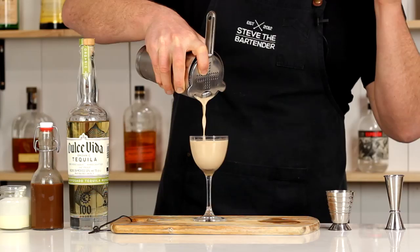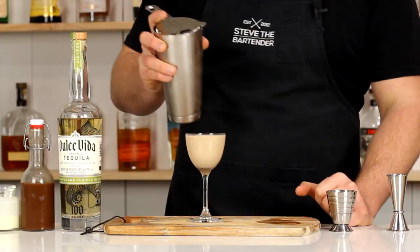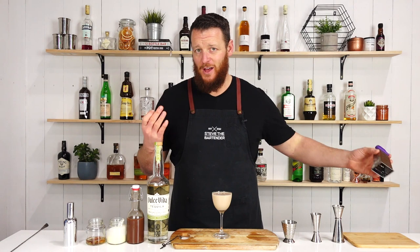Then strain over the top. I'll leave a link to the Brandy Alexander recipe up here as well in case you're interested. For garnish, the original recipe does call for a star anise, but I don't have a single star anise lying around and I'm probably not going to use it again, so I'm going to substitute with grated nutmeg. I will get a fine microplane — I've only got the grater at the moment.